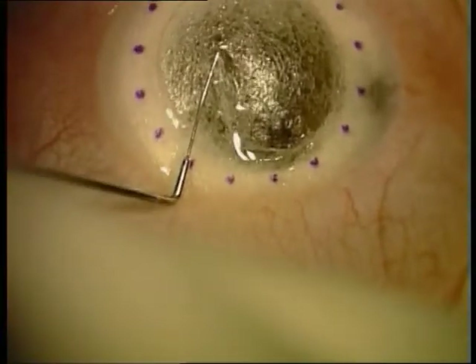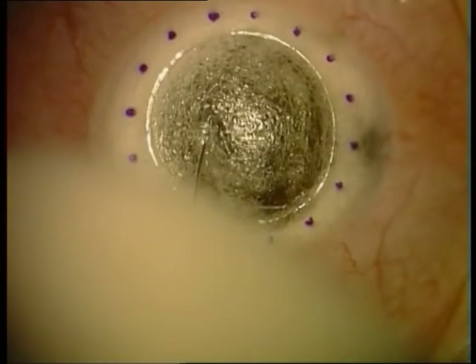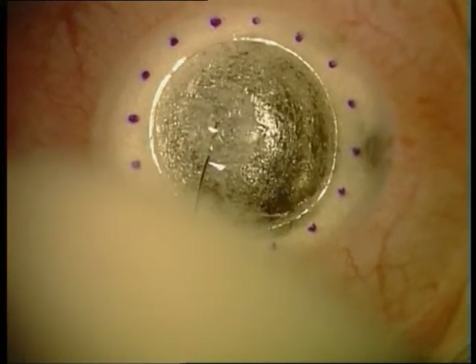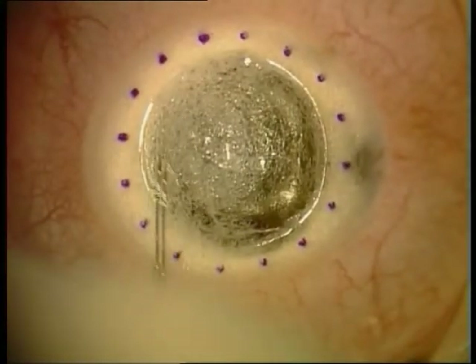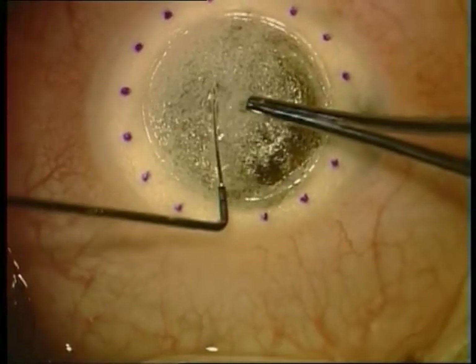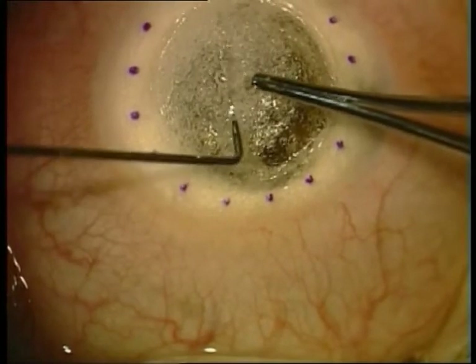Then we inflate BSS into the rest of the stroma, trying to create edema and thicken the stroma so we can safely dissect further. By injecting the BSS we also try to separate Descemet's membrane from the stroma.